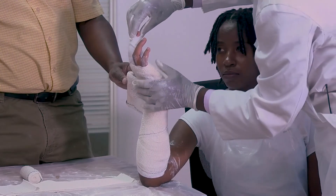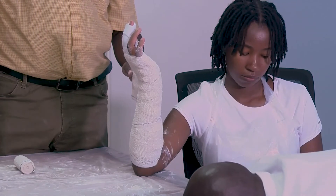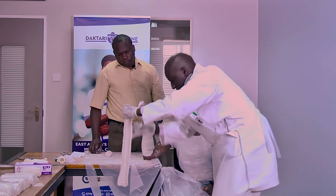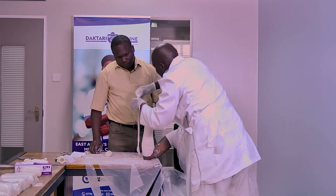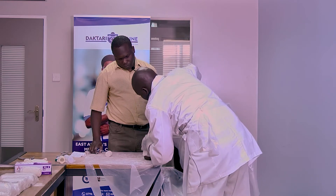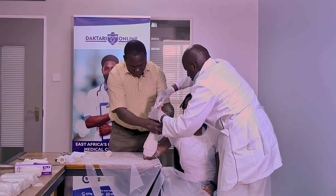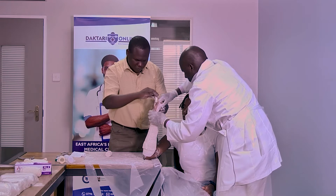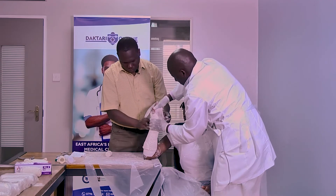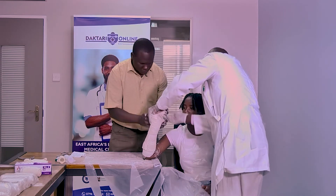Then from there we get our posterior slab. In terms of dipping your slab — plaster of Paris at 45 degrees — squeeze a little bit. Then we are coming down to apply the posterior one now, which comes all the way to the distal part. The second crepe bandage will secure it. We continue with the other crepe bandage and position it.